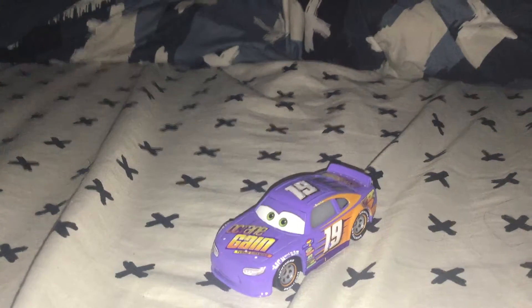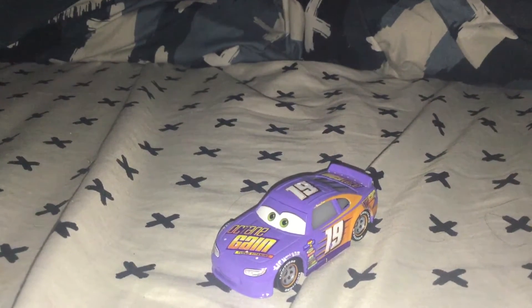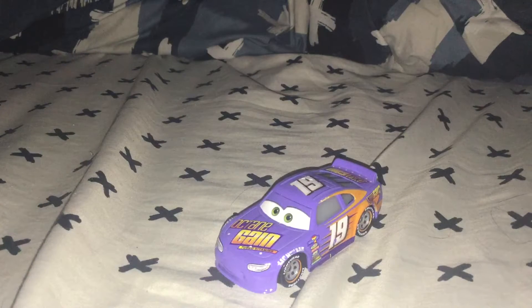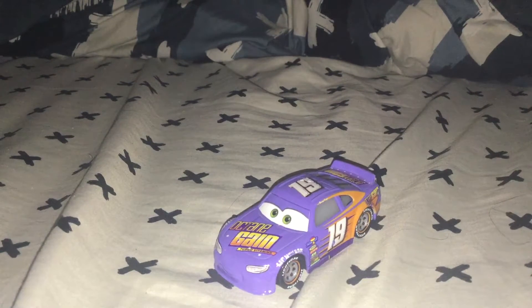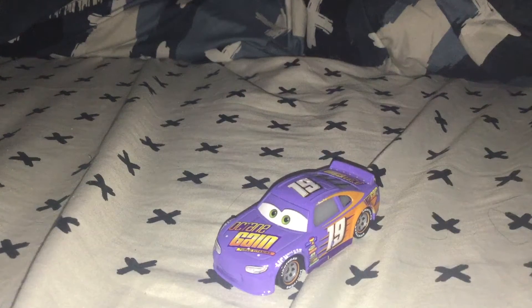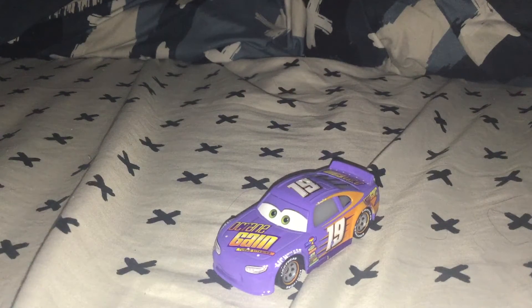Hello, everybody, and welcome back to another Cars Diecast review. I know it has been a while since I made a review, but I've been really busy on other projects that are in the works. But I finally found time to sit down and talk to you guys and review another Cars Diecast. I did a suggestion in my last Cars Diecast review on Dusty Crop Hopper — Sterling with Headset, or Bobby Swift — and today we are doing a review on Bobby Swift.